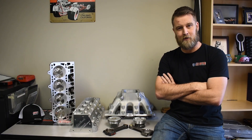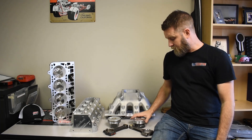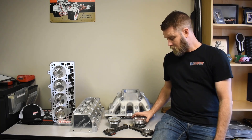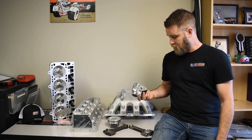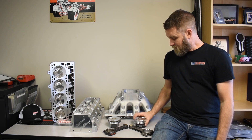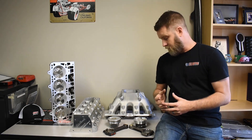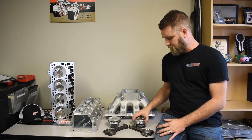Hey, it's Ryan at Watkins Performance Innovation. I want to take a few minutes to discuss our drop-in piston package for the Gen5 LT engines. We've got hundreds of customers out there running these things with great success. We wanted to have a zero balance solution for these bigger power cars, up to about a thousand horsepower is what we rate this kit for.